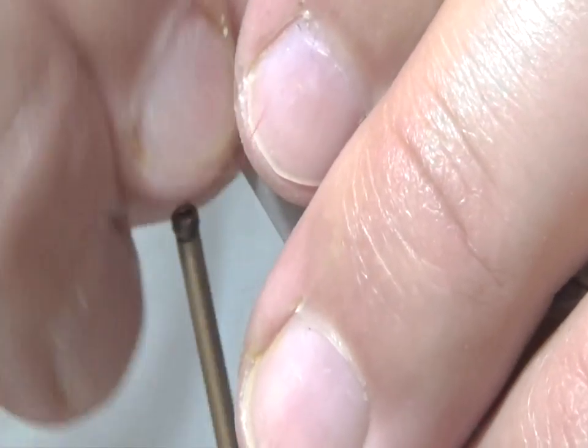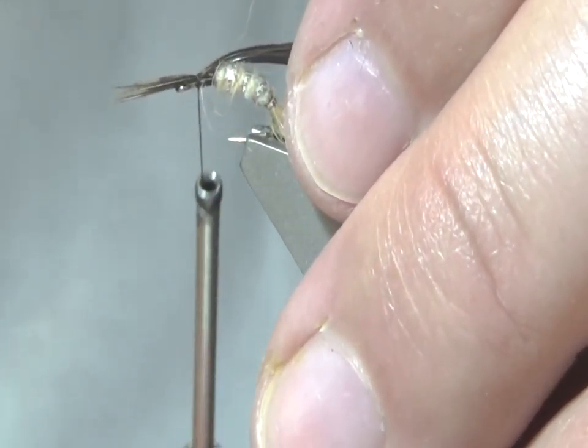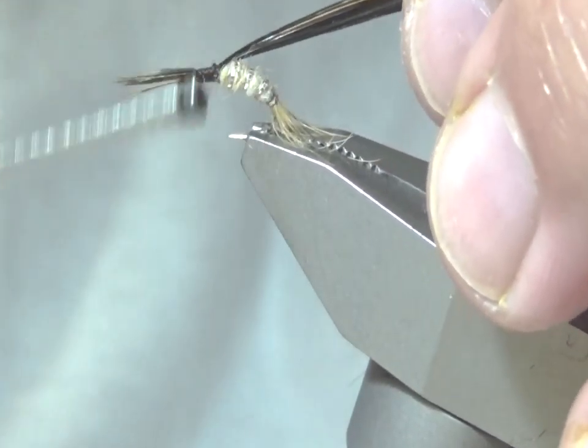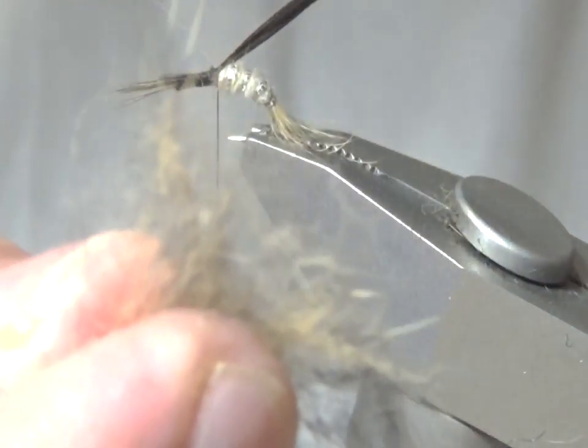I did a counter wrap on the thread so that the thread rolls backwards as I put it on, and straighten it out. Just straightening out the legs, and try to make it sit centered on the back of the hook.